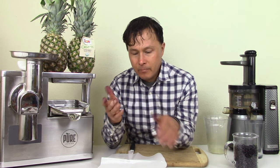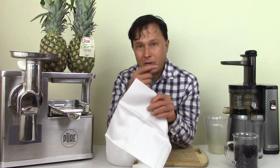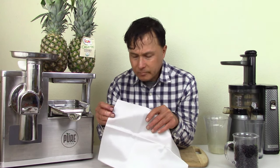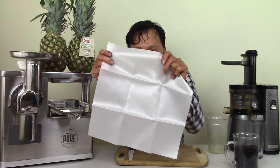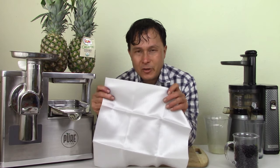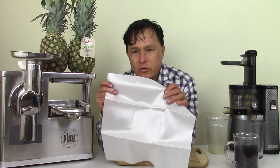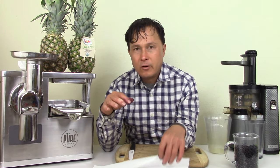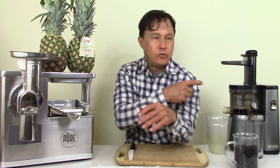Another negative is that this cloth will absorb many of the different pigments. My regular cloth is quite stained because of this. The nutrients that get past this press cloth have to be smaller than the diameter of the holes in it. If your particle size is too large, it's not going to get through the press cloth, meaning you're leaving nutrients behind. That's probably why juices I make with the Pure taste more watery than juices I make with a juicer such as the Nama.